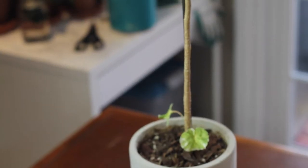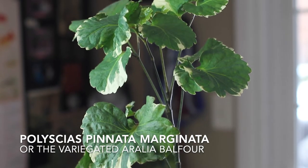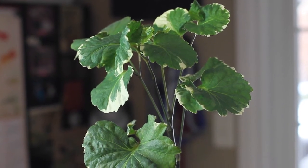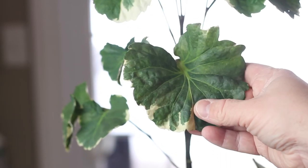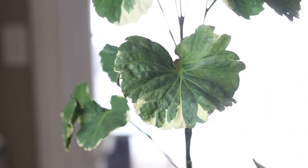This plant is called Polyceus pinata marginata, or the Variegated Aurelia Balfour, also known as the dinner plate plant. Aurelias were very popular years ago because of their size — they were basically the fiddle-leaf fig of yesteryear. People would deck their homes out with these delicate-leafed trees that grew rather quickly.